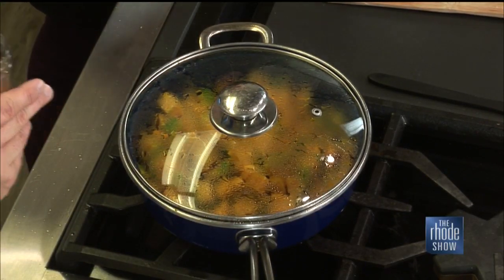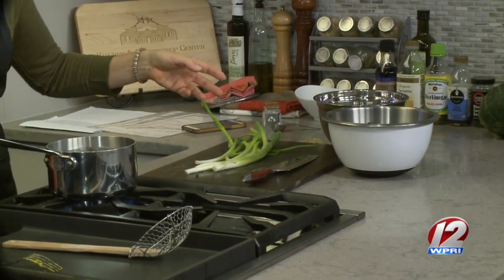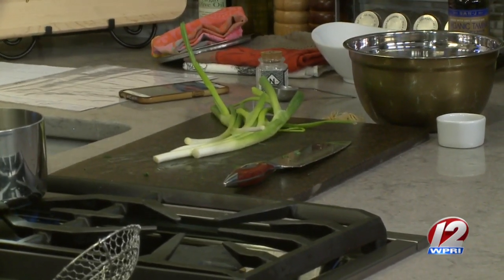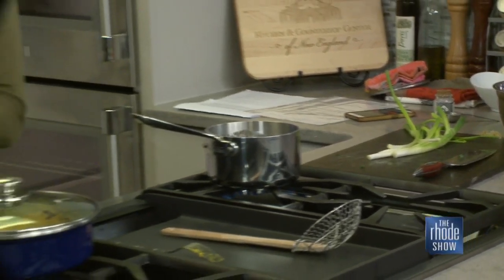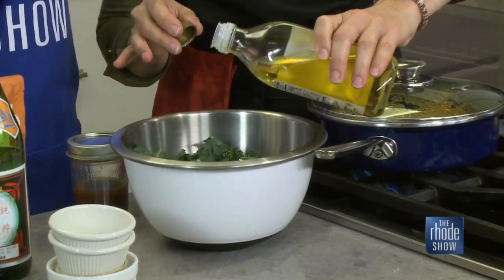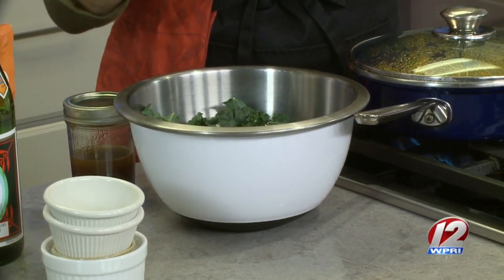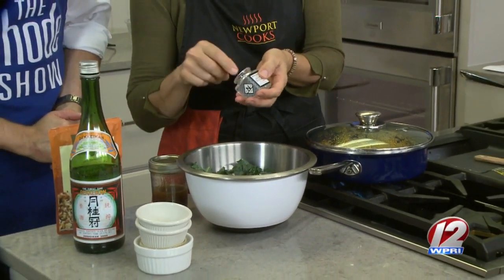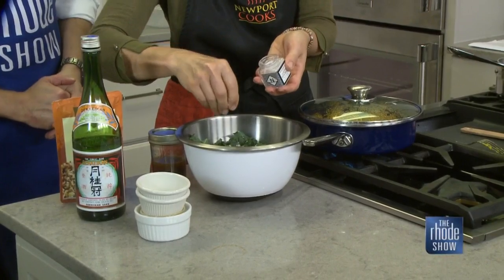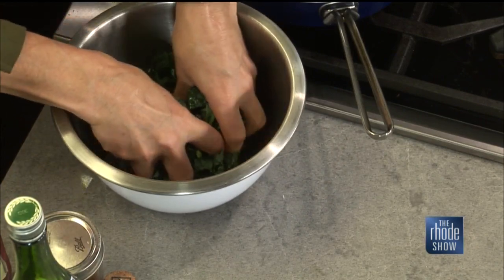We need to massage our kale. I'm going to do just a dash of sesame oil and some coarse salt. I'm going to massage this kale. This is some Newport sea salt — it's actually farmed down in Newport; they get the sea water. As I'm watching it here on the monitor, this is very simple to do, breaking it down for us step by step. No one has to be intimidated out there, and if they come see you at Newport Cooks they can learn even more.